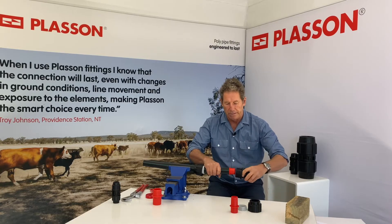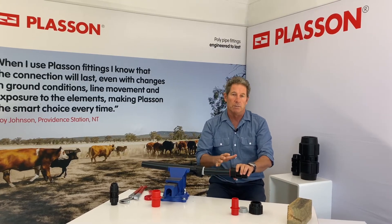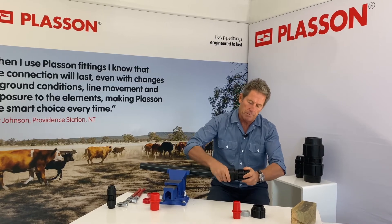Then we insert the fitting body onto the insert. If we want to ease insertion we can use a little bit of silicon lube. Then do up the nut.